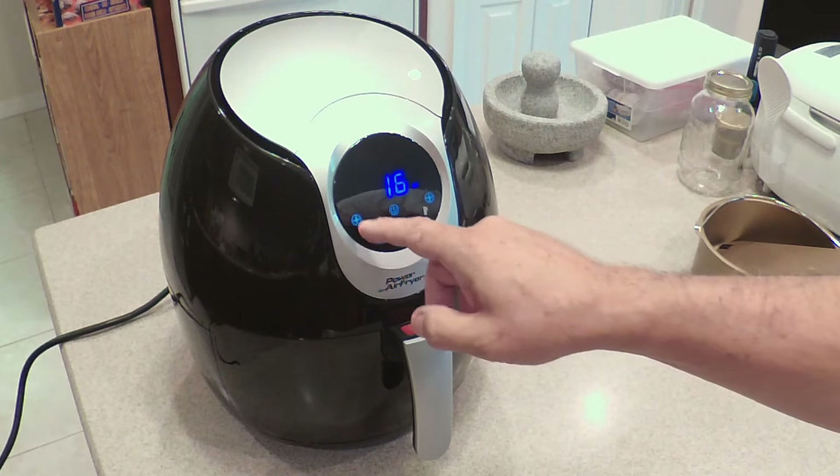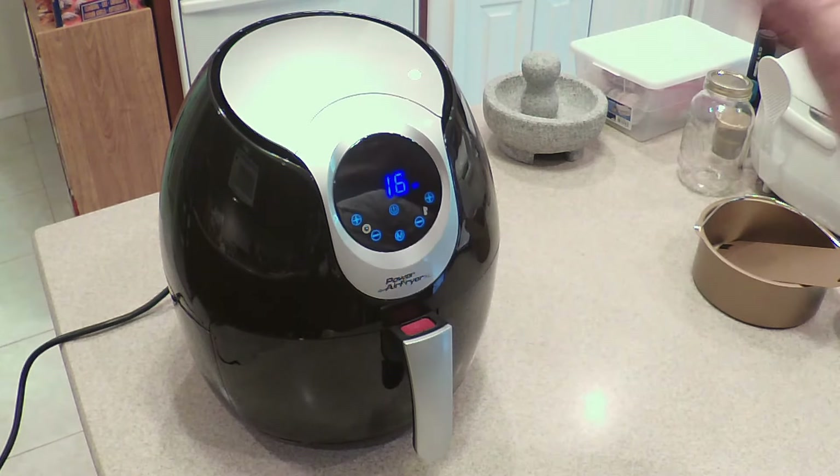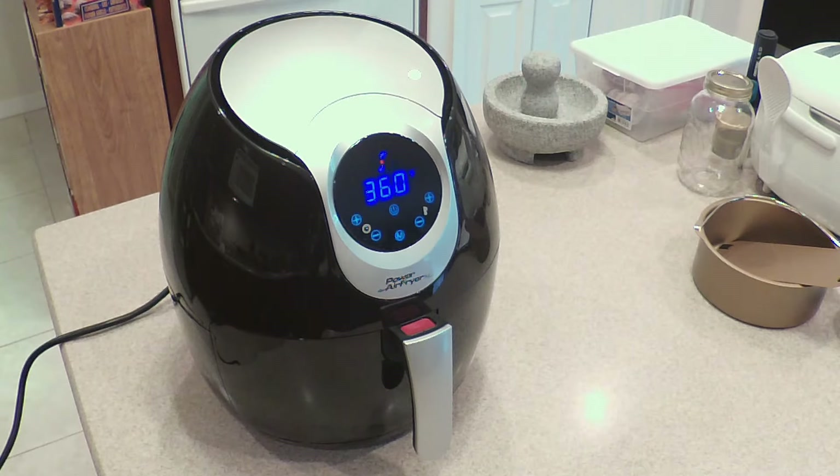Let's use 360 degrees. We're going to run this for about 16 minutes — all we have to do is let it go, and it'll start right up with heat and convection. So once this is going, now it's time to start prepping the other items.